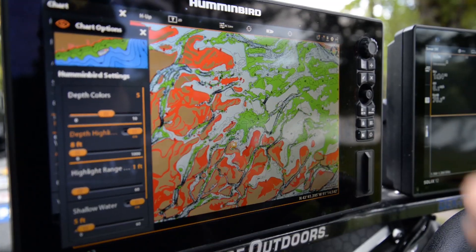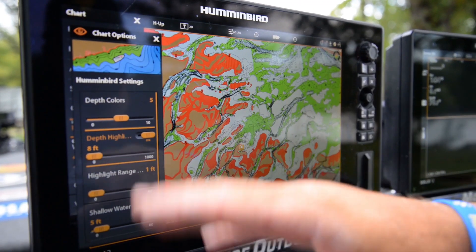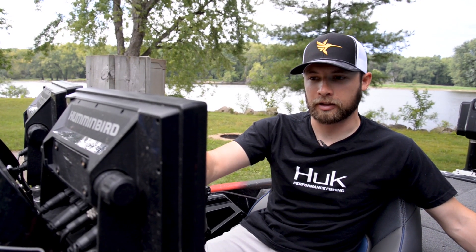One thing that I like to do is fire up my Solix units. I use the Lake Master charts on here — incredible detail. One of my favorite features is the water level offset, which allows me to adjust those water levels and the contours instantly on my Solix units. I can go plus or minus however many feet I need as those water levels change within the river and stay dialed in, with my contours showing exactly how they are that day on the water.